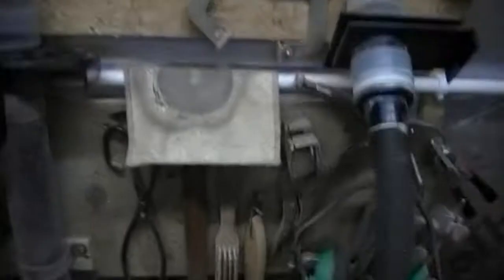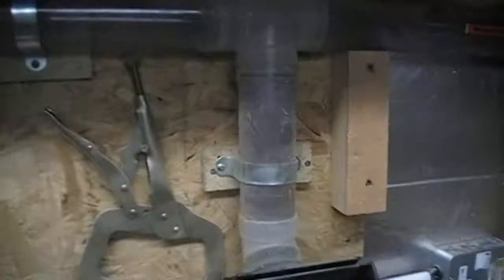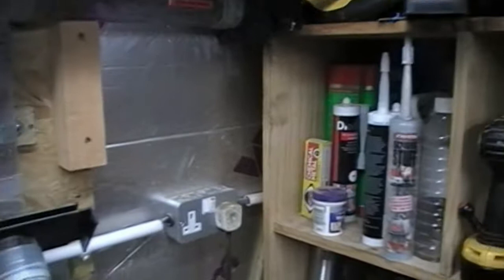Here we have welding clamps, brushes and so on, arranged in between and around the ducts for the dust collection system. Moving around a bit: a mitre saw, a jigsaw, a sort of cabinet here with various things in it — hand drills, router. Underneath we've got various paints and varnishes, lubricants, mainly adhesives — all that kind of stuff in one place.